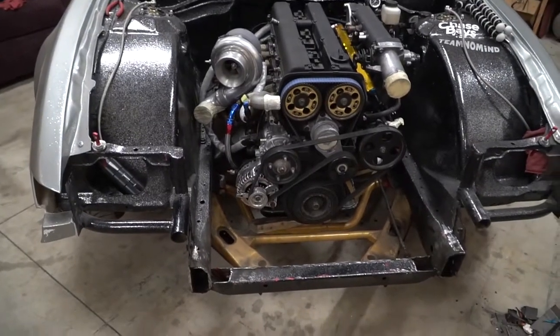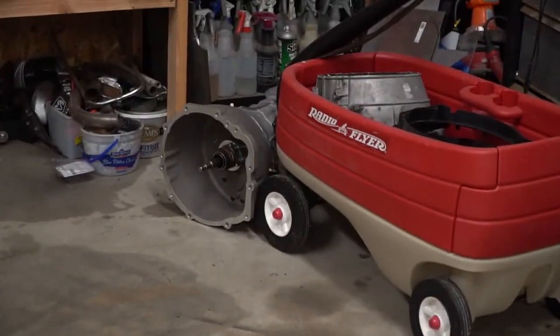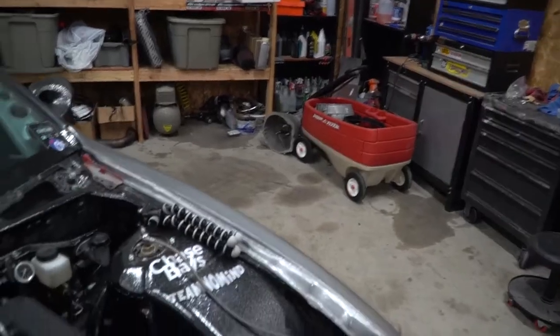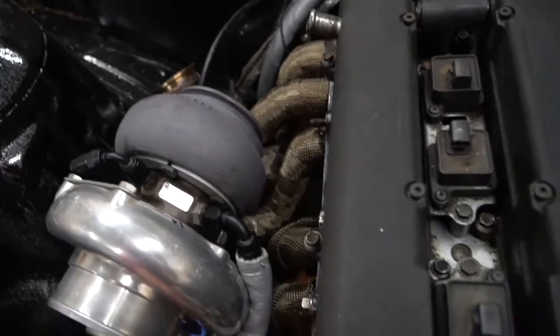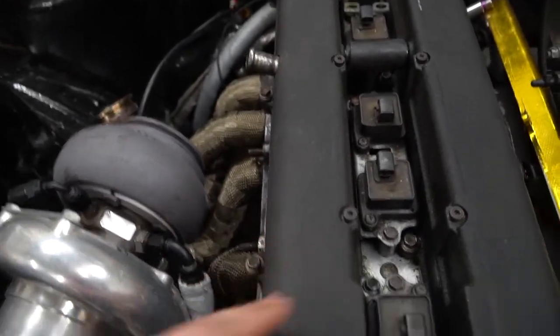Last but not least, the engine itself — we have the engine sitting in here, and obviously the transmission is there in the corner hiding behind the Radio Flyer cart of my kids. You can see we did some exhaust wrap on the manifold to make that nice and clean. Hammer really set me up and we're putting black fittings on everything to make it look cleaner with everything else that's black.